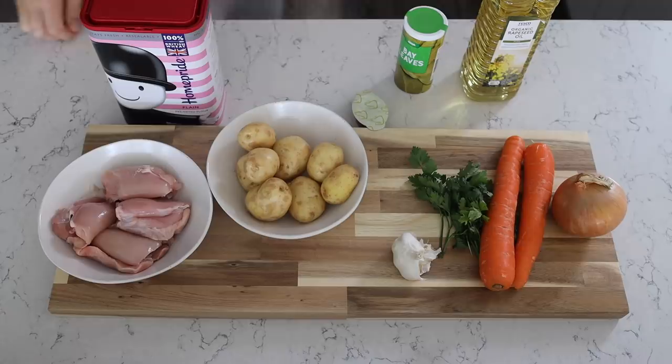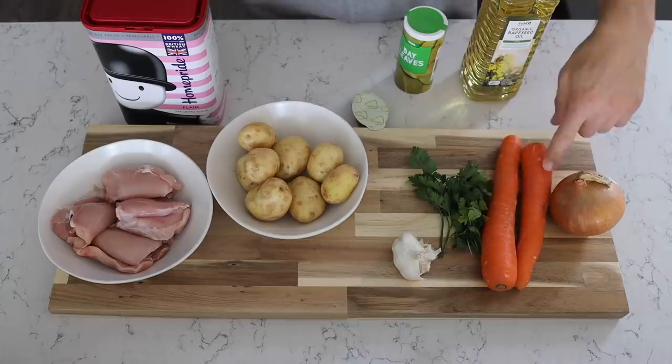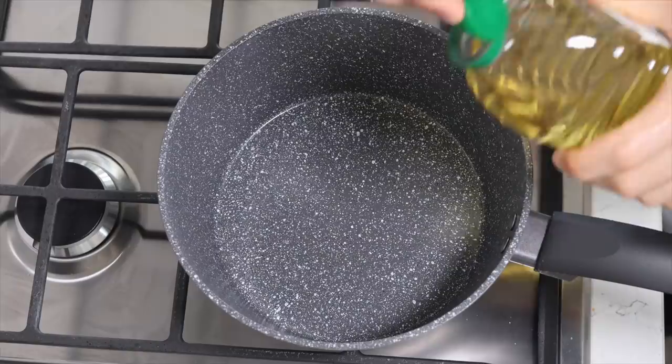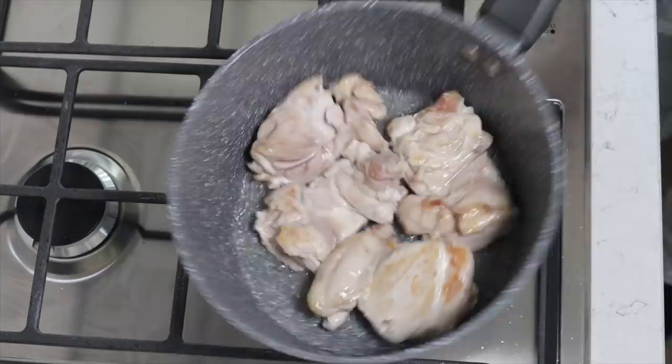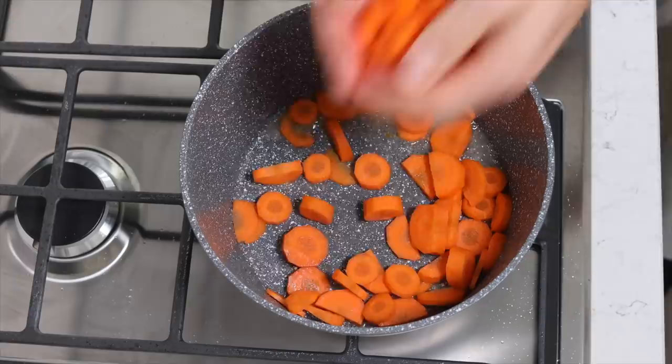For Meal 3 you're going to need boneless and skinless chicken thighs, new potatoes, onion, carrot, parsley, chicken stock, flour, bay leaves, and something to fry in. Firstly, add some oil into the pan on a medium-high heat and then throw in your chicken thighs. Give them about five minutes, turning occasionally, until they start to brown. Remove them from the pan, chuck them onto a plate for now, but keep the oil and fat, and add your carrots and onion into the pan.